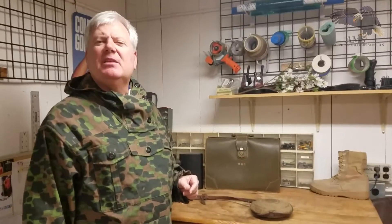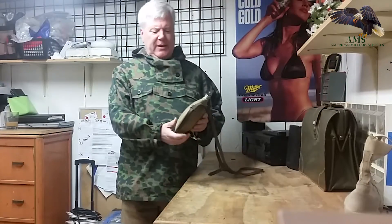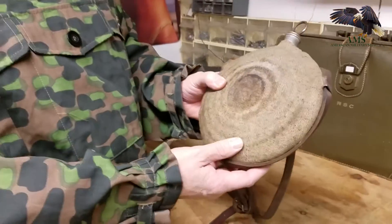Hi, I'm Guy Robles at American Military Supplies. Today we're going to look at a Civil War Canteen. This is a nice preserved item — it's off the battlefield. It's not in perfect condition, but it's in great shape for its age.